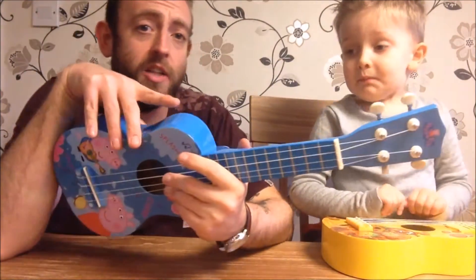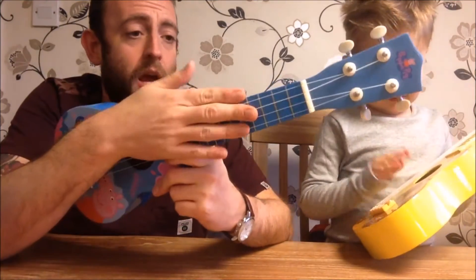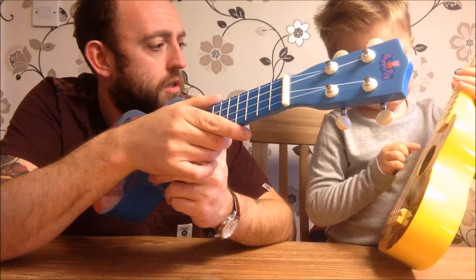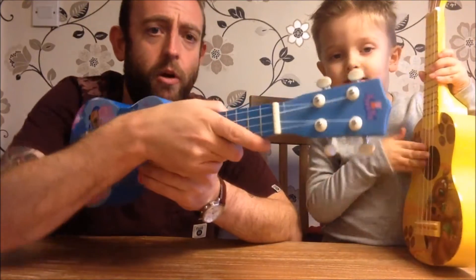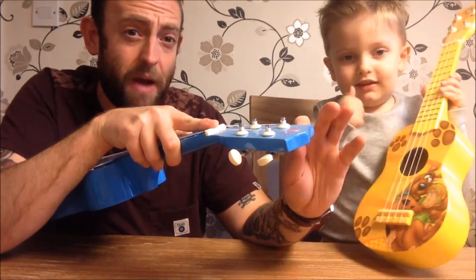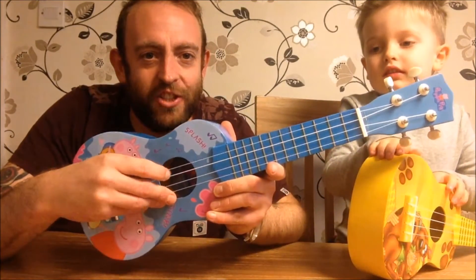We're going to get you guys started on the ukulele. Now the first thing that everyone needs to know about a ukulele is how many strings has a ukulele got? One, two, three, four. So you've got four strings. You've got the body of the ukulele, you've got the sound hole, you've got the neck, you've got the head, and these things which are the tuning pegs. So you're going to need to tune your ukulele. And your ukulele strings are called G, C, E and A.